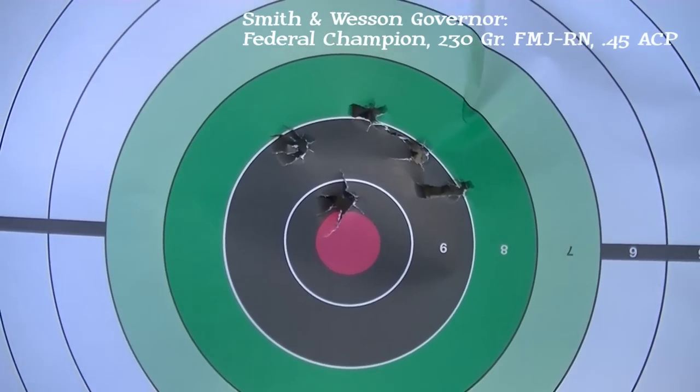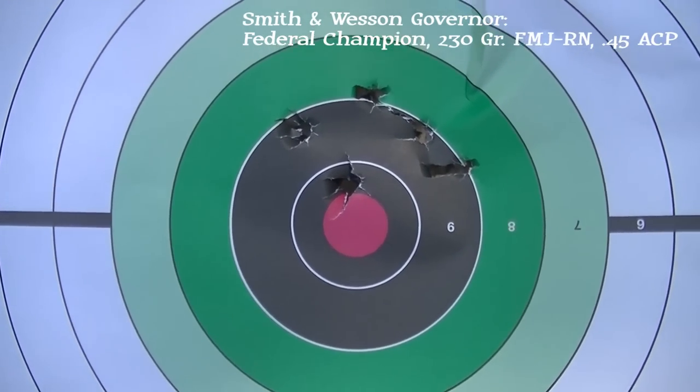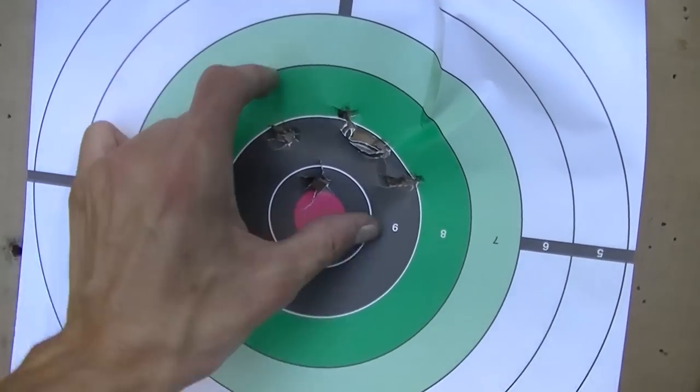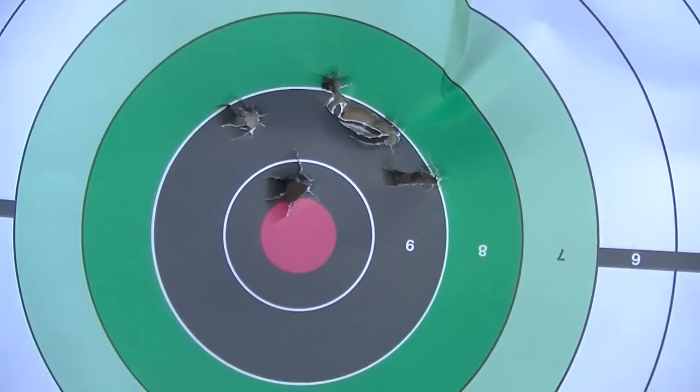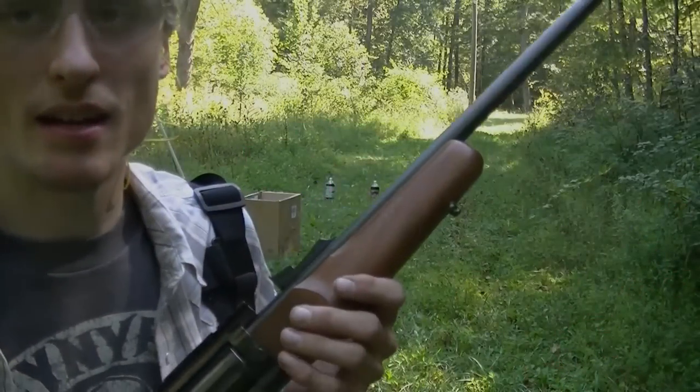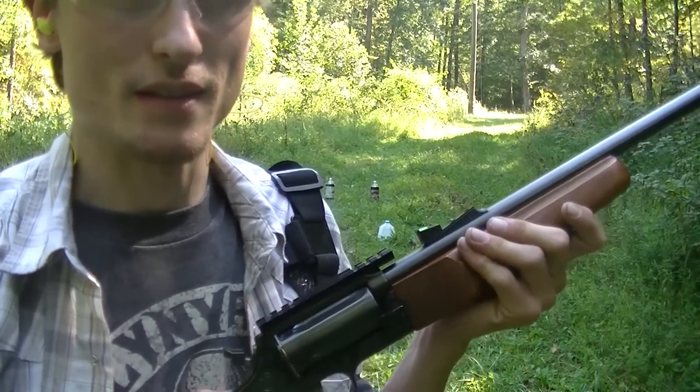I thought that maybe the longer cylinder would have affected the short 45 ACP cartridge, but that's a pretty good group there. Shooting up 2-liters is fun with a 410 — I know that from the last video.